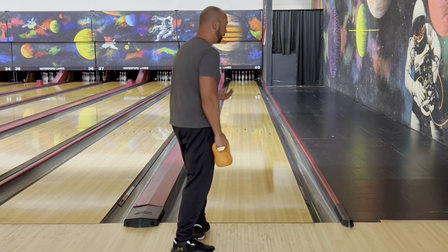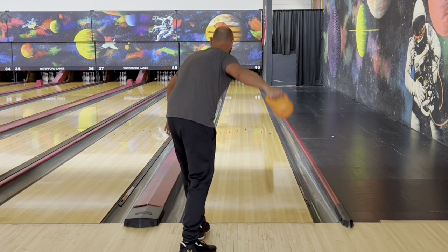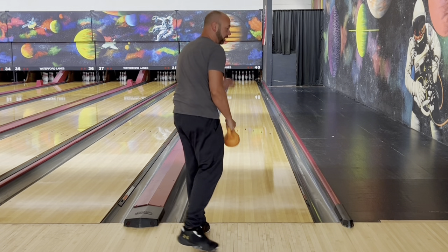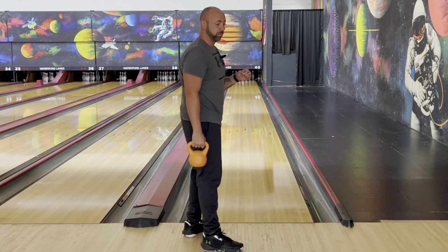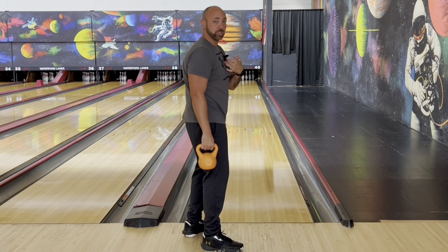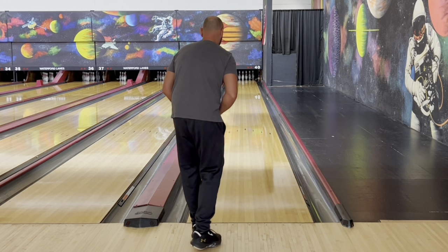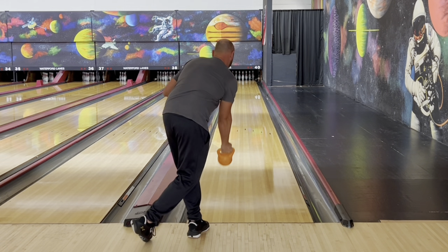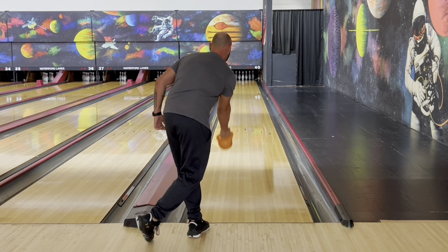You'll notice people like EJ Tackett are very good at swinging it out and then swinging it back in, and he can get his direction to go whichever way he wants. But pay attention to his shoulders — the center of his chest is still going to be facing his target. So even when he swings it out and then tucks it back in, his chest is still facing his target.